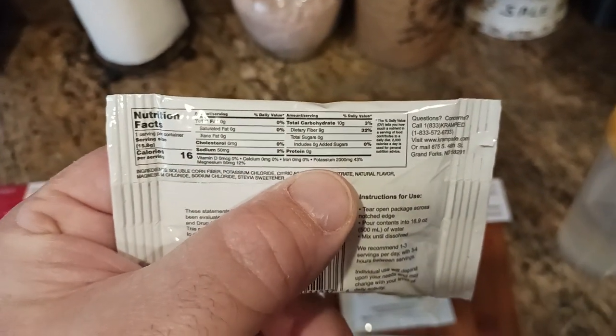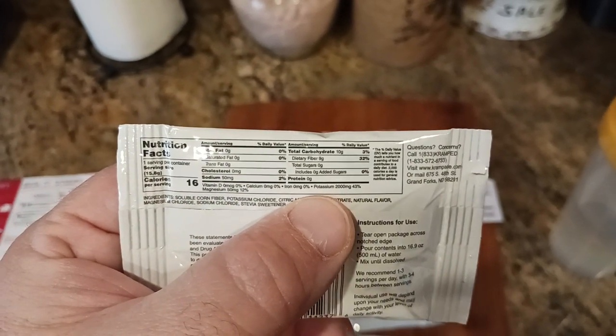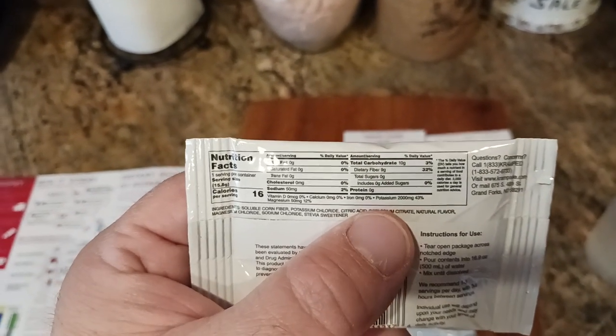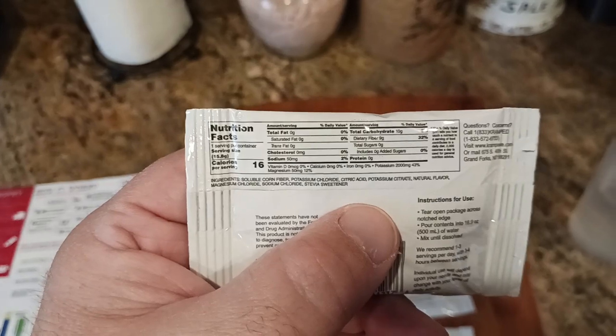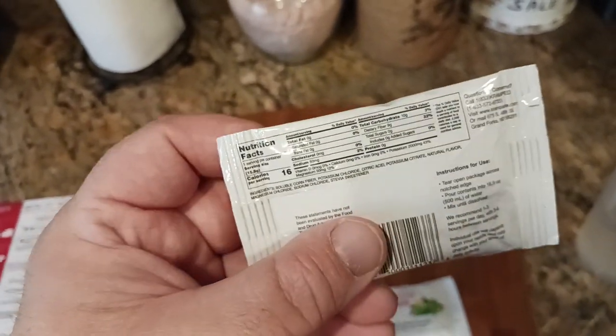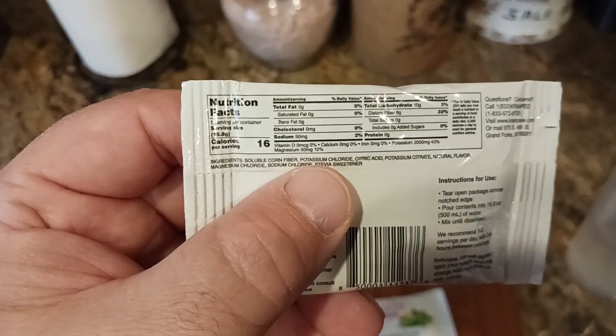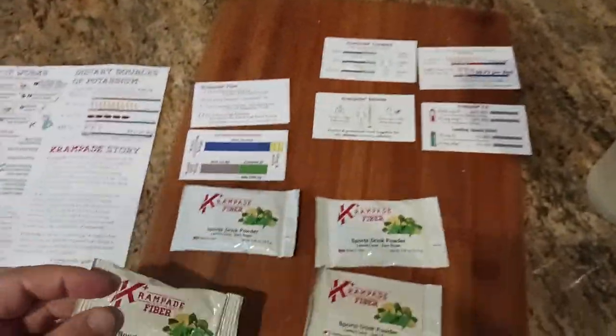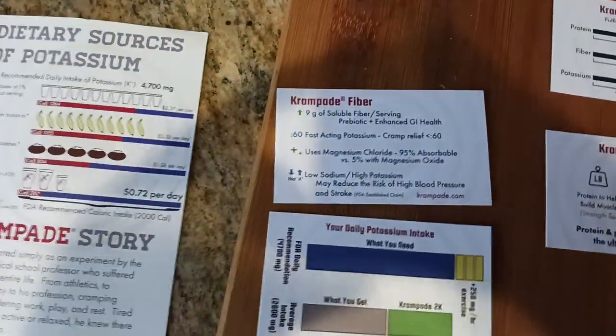The potassium helps to prevent cramps while you're working out or doing physical activity — bicycle riding, playing hockey, basketball, hiking, you name it. That's what the potassium is going to help prevent during workouts. The magnesium is going to help prevent cramps at nighttime. That's why I love this product, and I specifically got the fiber version because I want to keep everything moving through my system.